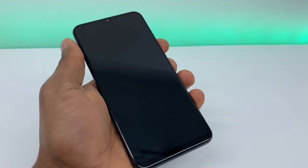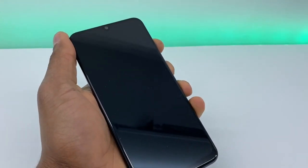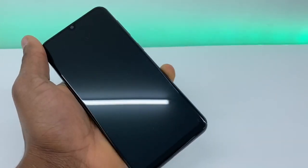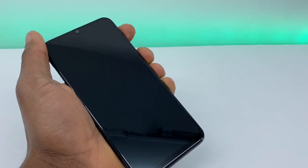Once your phone is off, you're going to press the power button and the volume up, both buttons at the same time.